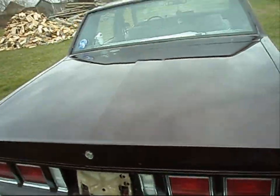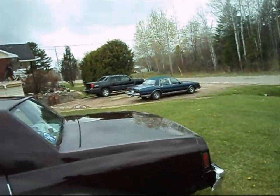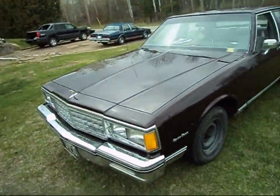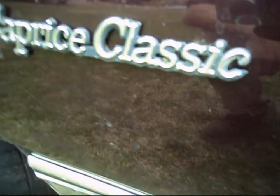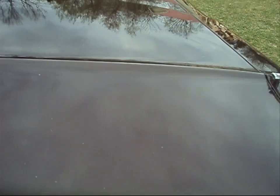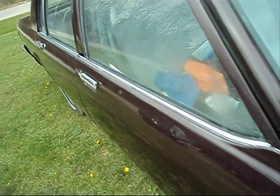I'm happy with it. All I have to do is start prepping the blue car, which will be very, very soon. Picture perfect. And there's no wax on this car yet, so it'll look better once there's a coat of wax on it. Feels just like glass too — just so smooth, just like a brand new car.